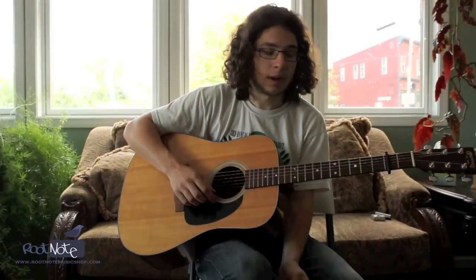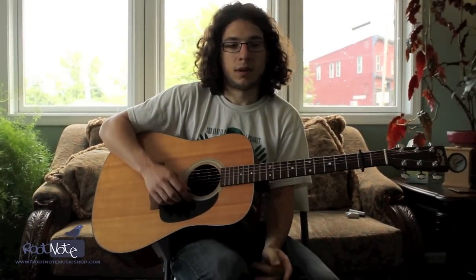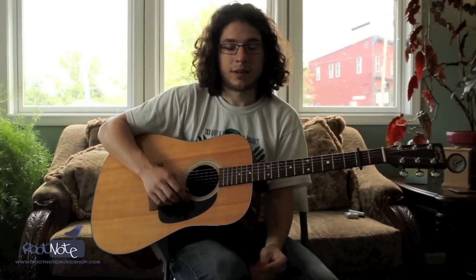I'll show that one more time. The song is called Wildwood Flower — it's an old Maybelle Carter tune from probably the 30s. Here it is.